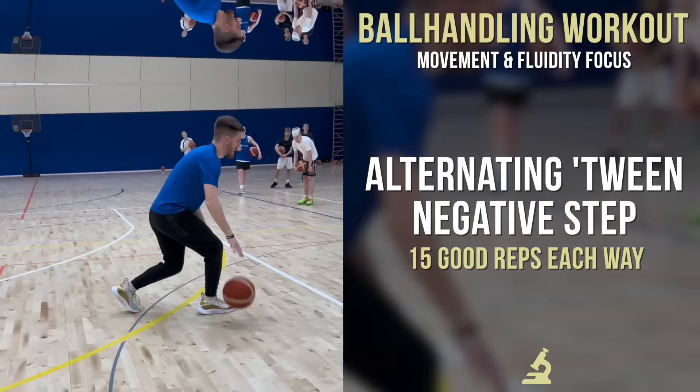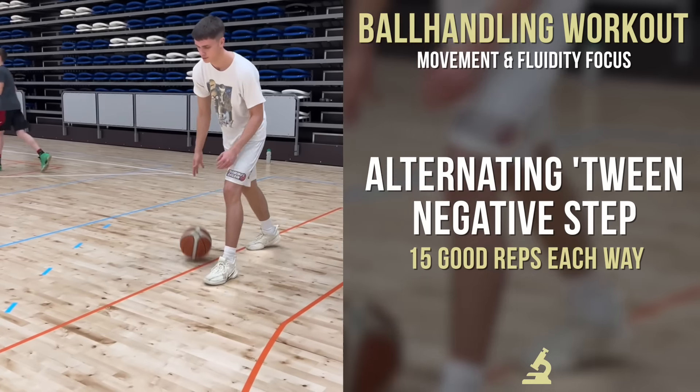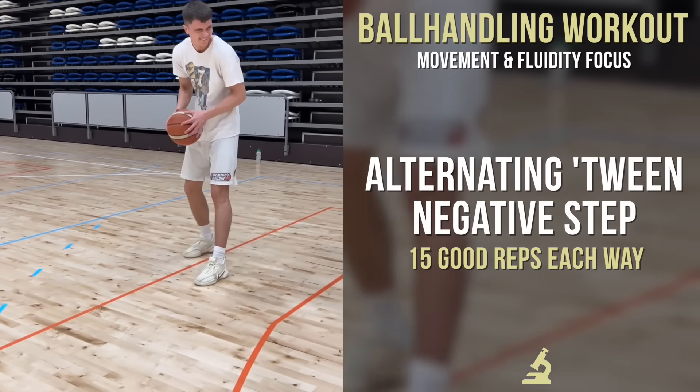Next, we're switching hands with it every single dribble — switching up the move: cross, between, behind. This one's going to be a little bit tougher, and I want them to get really creative. Obviously this is a little bit more representative of how we'd look in a game — rotating and switching hands and finding good timing with that ball and foot. This is just the extra progression to the first drill.